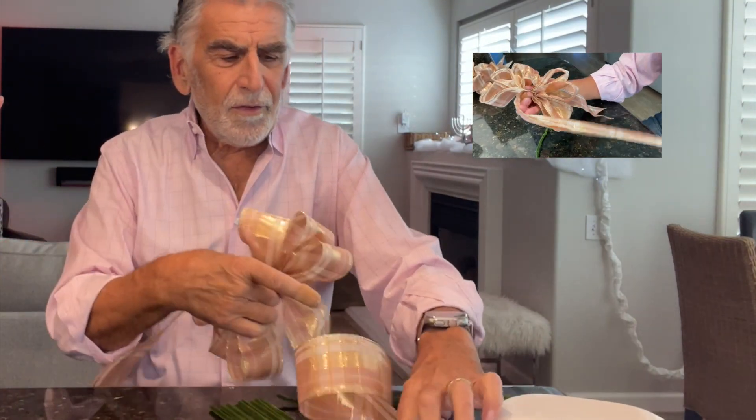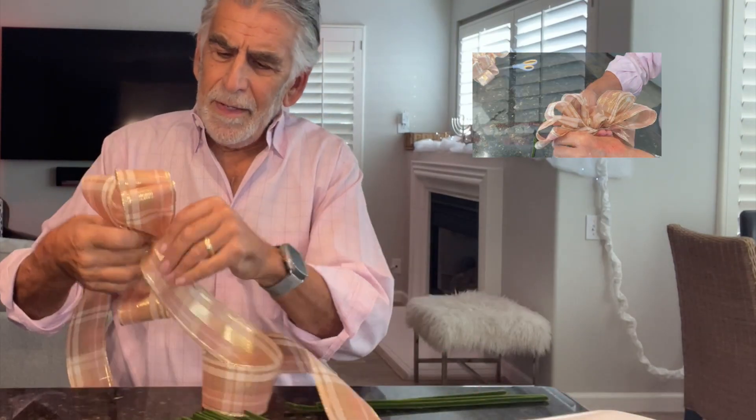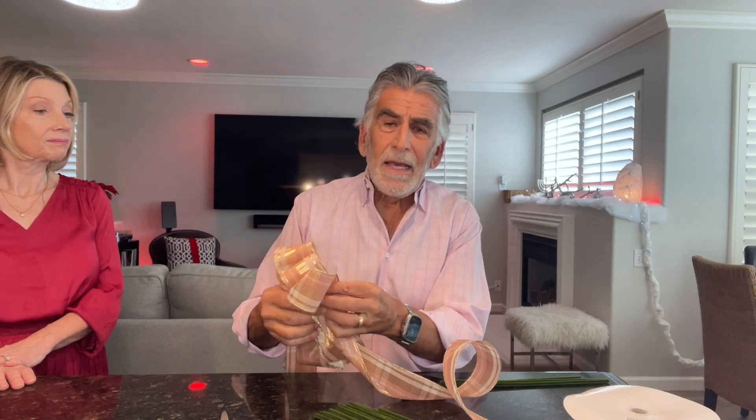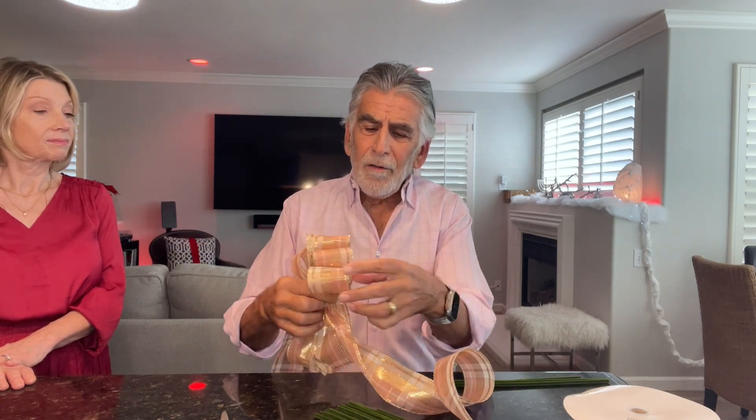I want to do two more on each side — a loop, twist, and a loop. Some of you may say, why are you twisting? This particular ribbon happens to be two-sided, but there are a lot of ribbons that have a print on what they call the taffeta side, and then the basic blank on the back side. What you want to do is avoid the back side. So that's why I'm twisting each time.